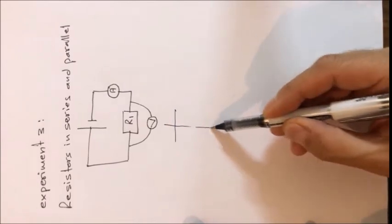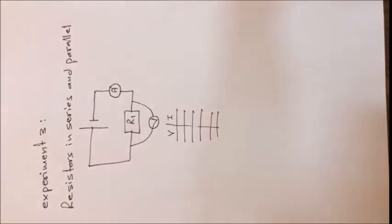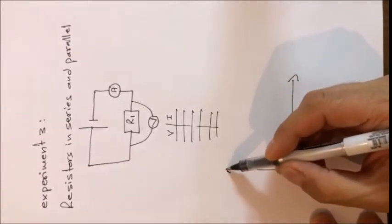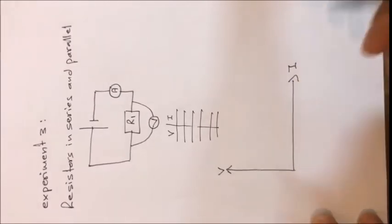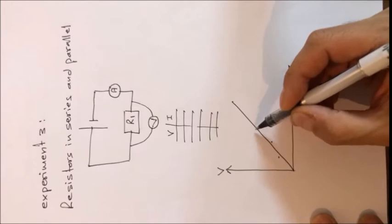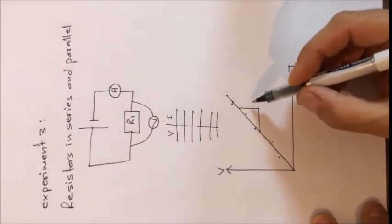We measure five values of voltage and the corresponding values of current, then draw a straight line using these five points from the table, with V on the y-axis and current on the x-axis. The points are not necessarily exactly on the line due to experimental error. The slope of this straight line represents the value of resistance R1.